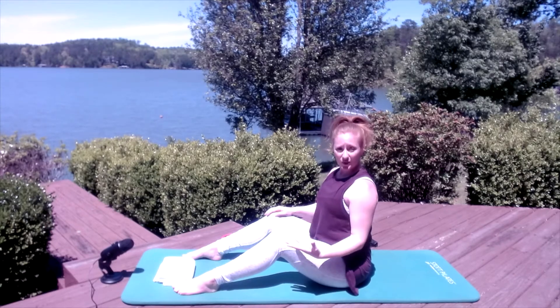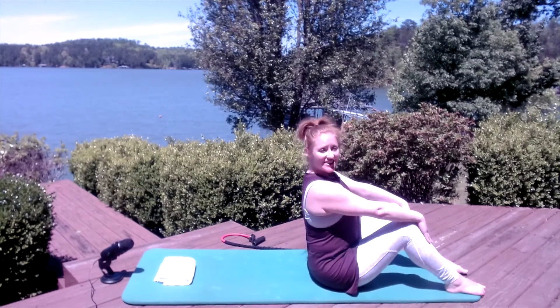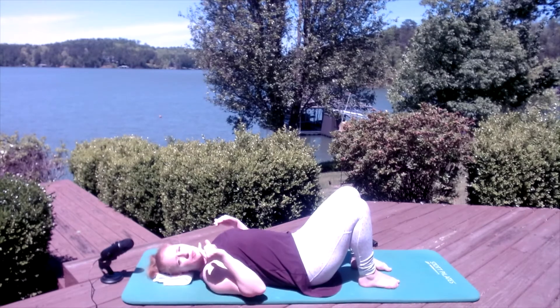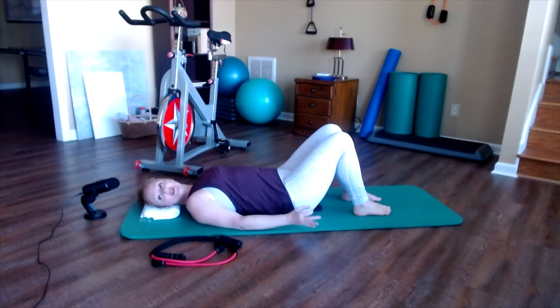We're going to roll you all the way down — I'm just turning around here. Inhale to prepare, make sure you take out anything that's underneath your seat, then exhale, scoop the abdominals, and roll down until your head is resting on the mat or any prop you've chosen for neck support. All right, so we're back inside — working under the sun is not the best for filming. I can't see, I'm squinting, and I'm putting myself at risk for skin cancer. But maybe you got a little quick view of the lake!